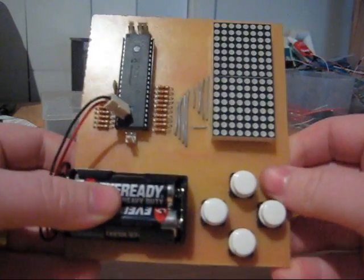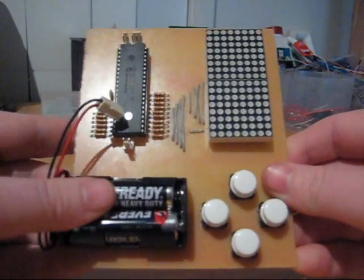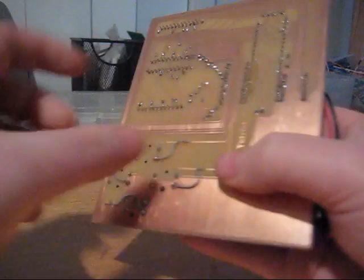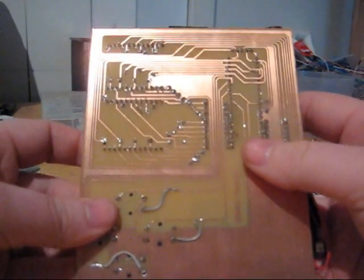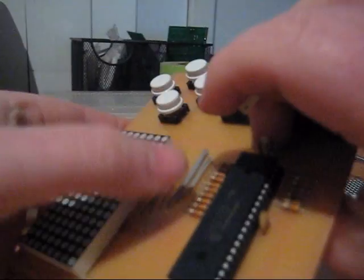G'day everybody. I've finished the Tetris board — just a quick prototype really. I would have loved to have done it on a double-sided board and get rid of these wires, but the track density was quite thick so I had to compensate for it with some wires on the front.